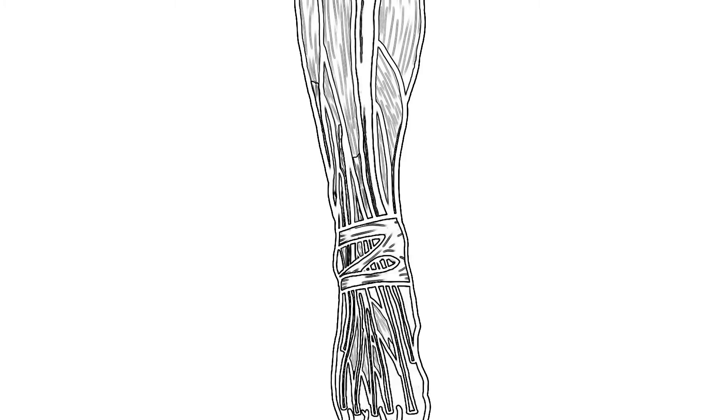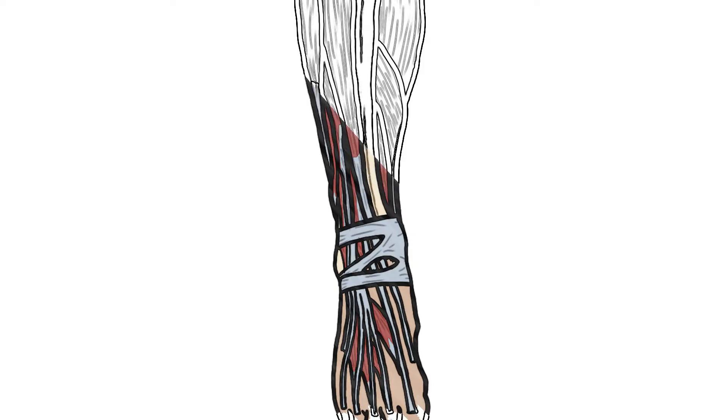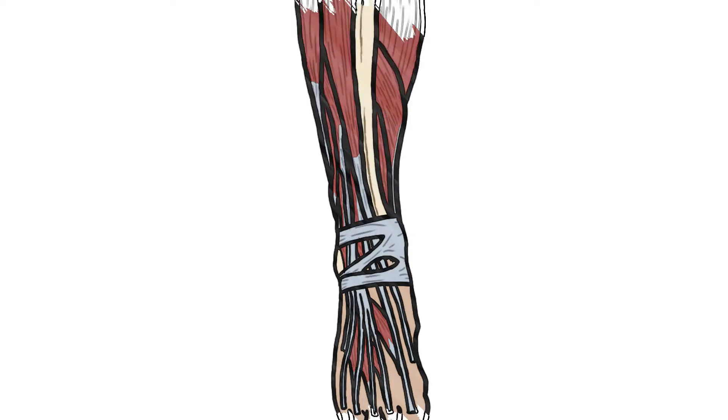Now let's speak about the intrinsic muscles of the foot. There are 10 in number and you have four different layers. To remember the abductors and adductors: think of it like when someone gets kidnapped — they're abducted — and then due to the police or family, they're brought back — adducted. So your first layer has abductors and your third layer will have the adductors.